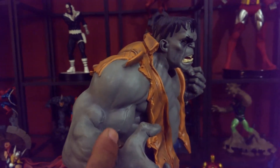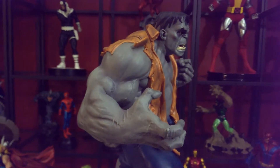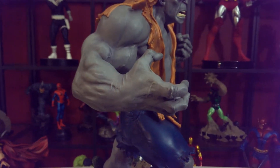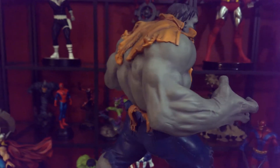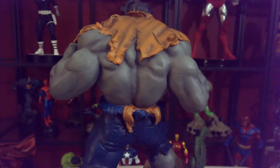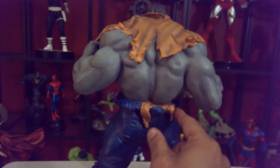Look at the bicep on this guy. Always look at the hands on a Hulk statue — the hands are always big.